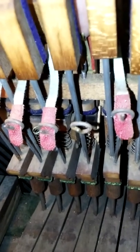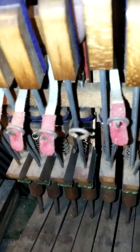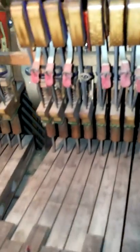Way down inside, this little jack has come unglued. You can see me lifting it up and down here. It's come unglued, and that's what happens with these old pianos.